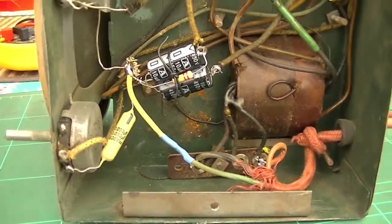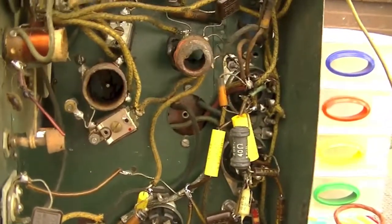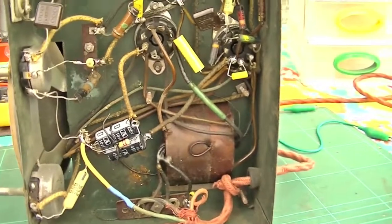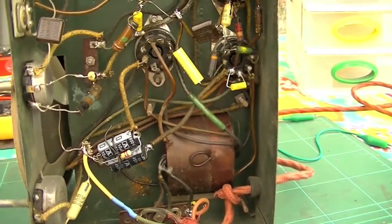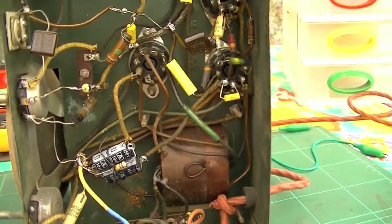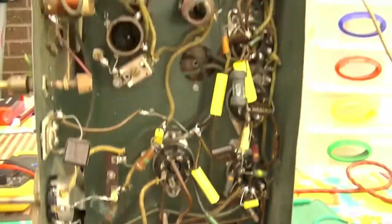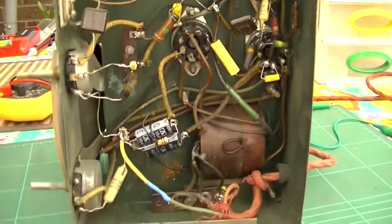If anyone's got any information on this radio — age, model, whatever — feel free to share. All I know is it's made by Scharnberg Strauss in South Australia, I think Adelaide, and I estimate late 30s, early 40s based upon the valves, the parts, generally the way it's built, and that electrodynamic speaker. Feel free to leave any further information you may have in the comments.